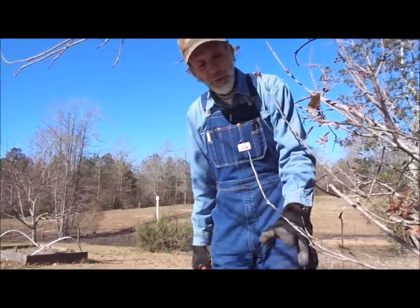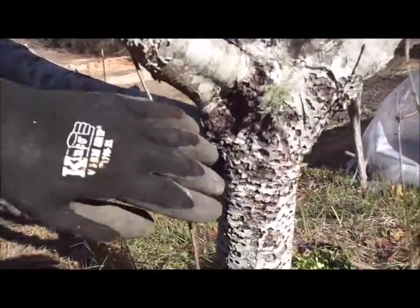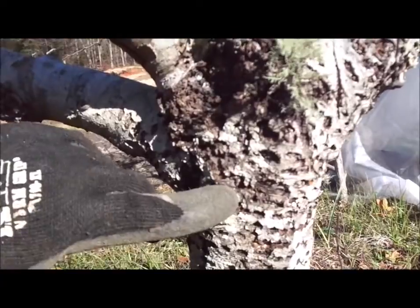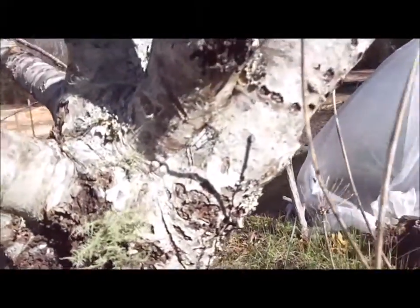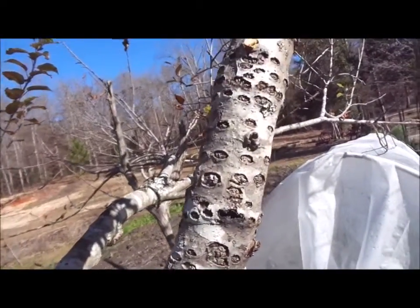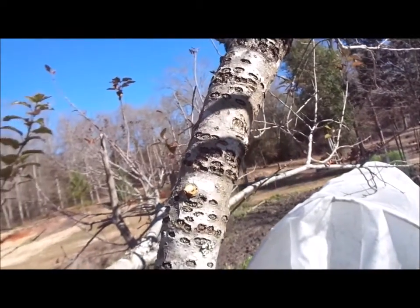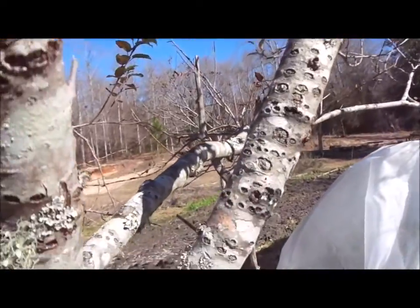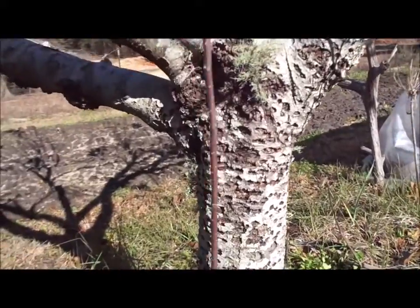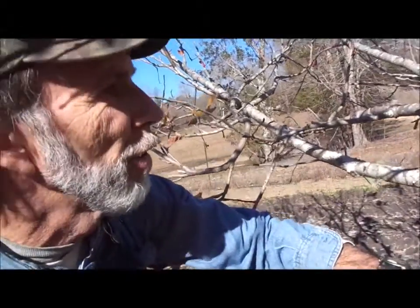I want to show you another problem we have here with our apple trees — it's a wildlife issue. You can see how the woodpeckers come in and peck holes all in our trees. This little woodpecker pecks a hole, lets sap run out of the tree, little insects feed on the sap, and then he comes back and gathers the insects. He's done a lot of damage this year, so we're going to have to figure out some way to eradicate this problem. It's just another thing you have to look at when you're doing apple trees — there's always going to be some sort of wildlife issue.